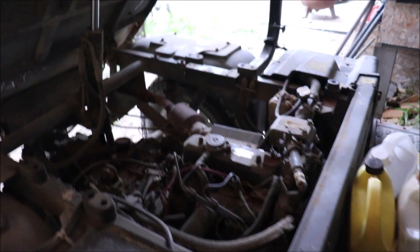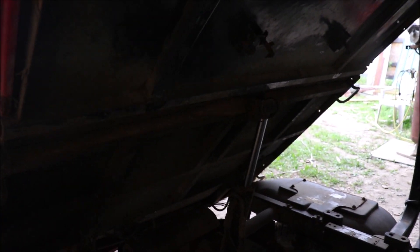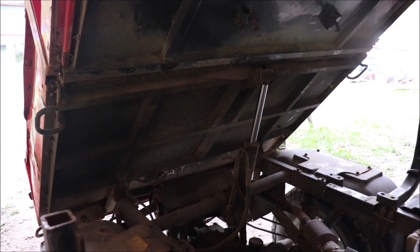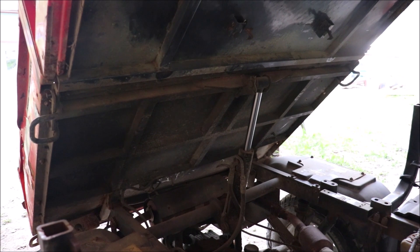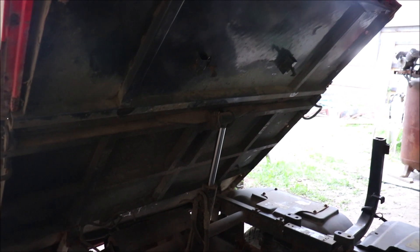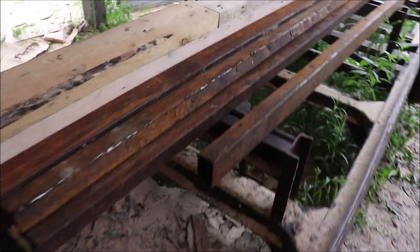I brought this side-by-side in here because this little box on it is too short. I want to eventually build a real box for this — something we can haul stuff around with, because this thing is very capable of it. So while I was at it, I brought in some of the steel I had here.